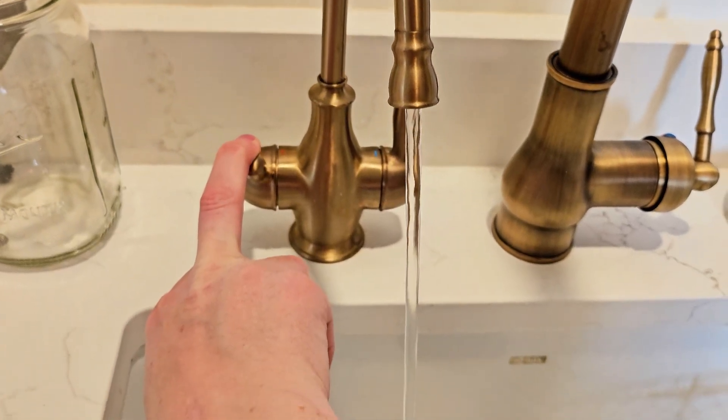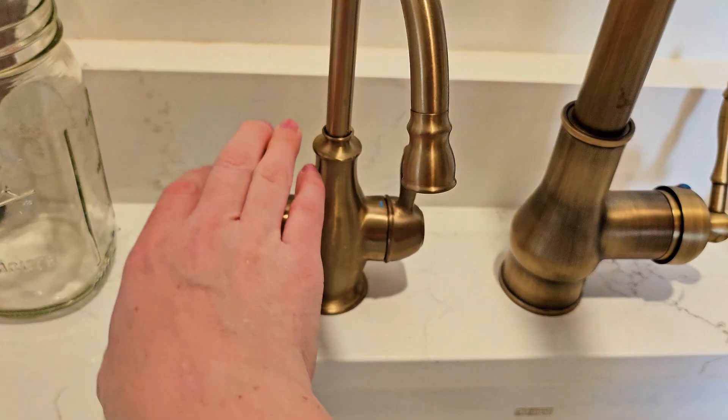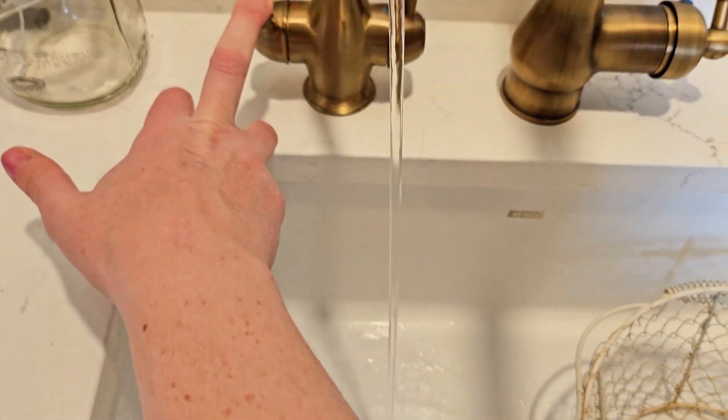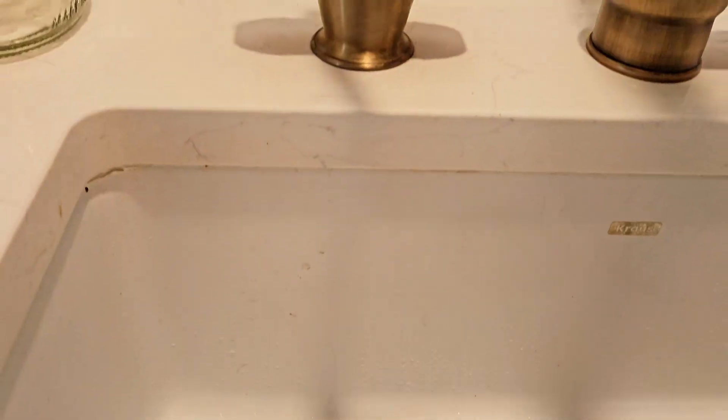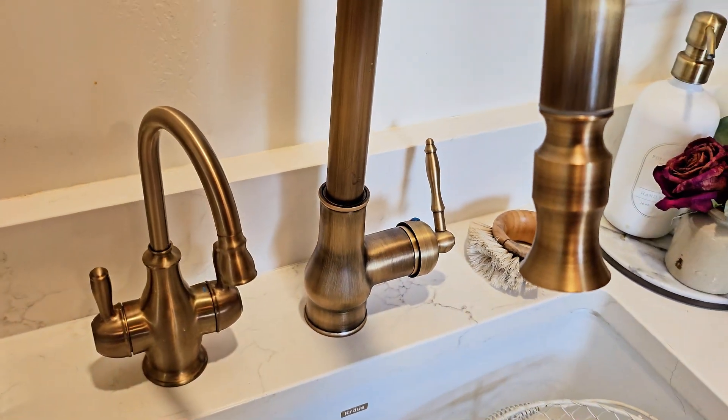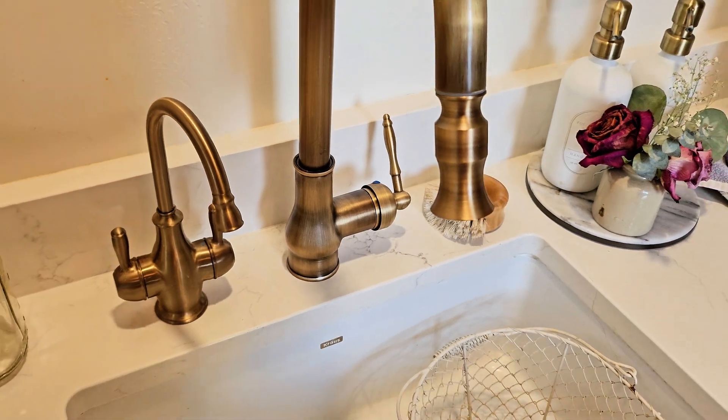We've got both cold water and then hot water, which sometimes takes a second. And with this, you do have to hold it down to keep it going, which is wonderful. And oh my gosh, I don't know if you can see the steam coming up from that. It's so hot, which is great. It works.